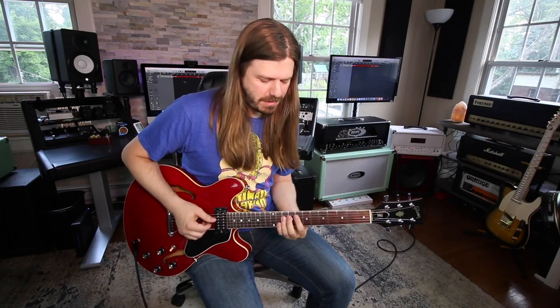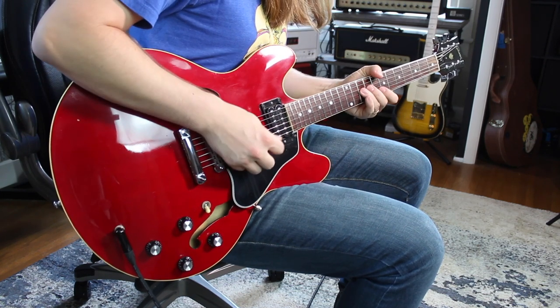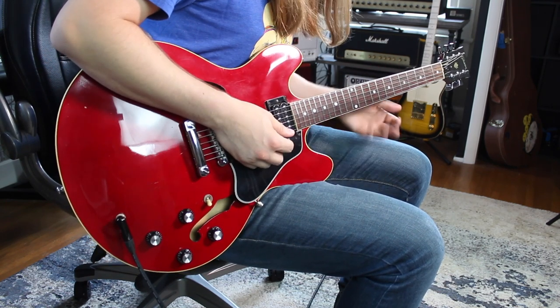Sorry, I don't have the Clapton vibrato — I can't do it. I have the Angus Young vibrato.